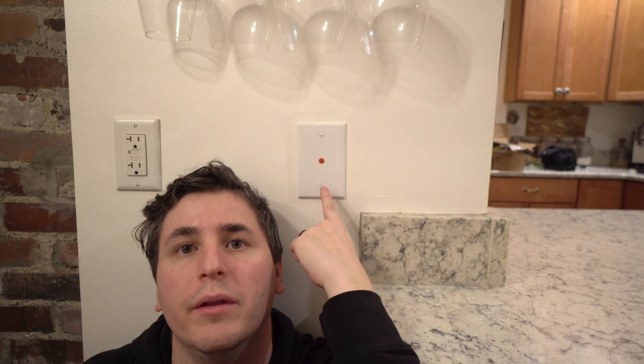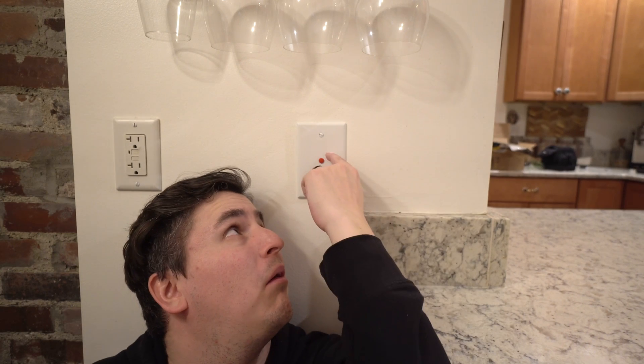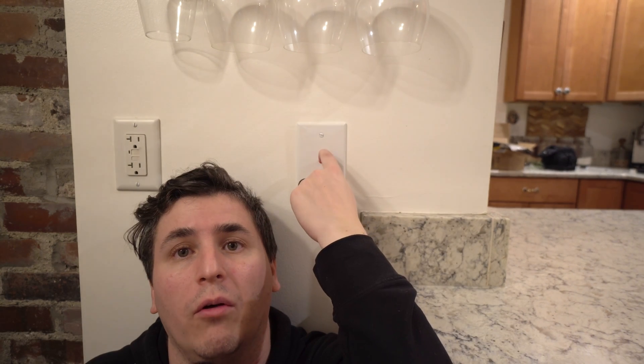I don't really know how else to demo this project. We all know what's going on here — I put the nubbin in the wall, and now it controls my lights. That's the whole thing.